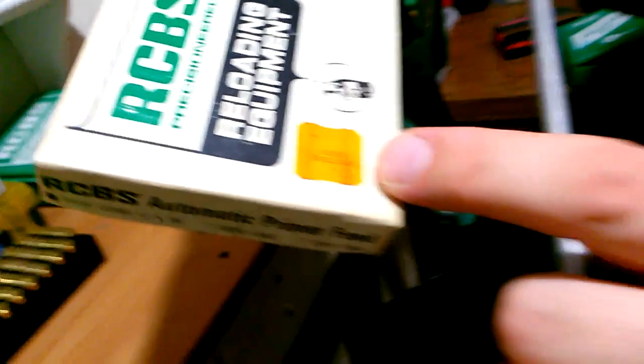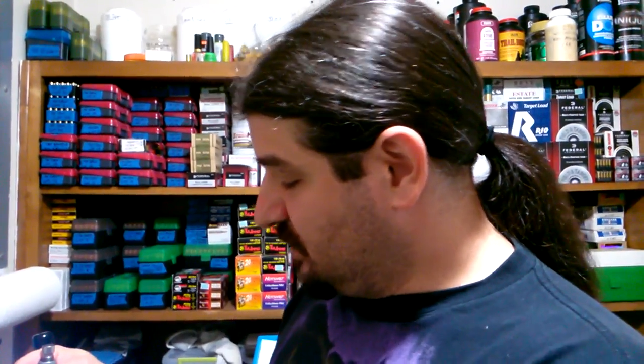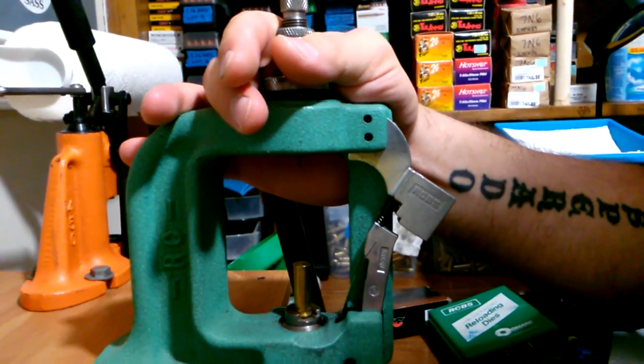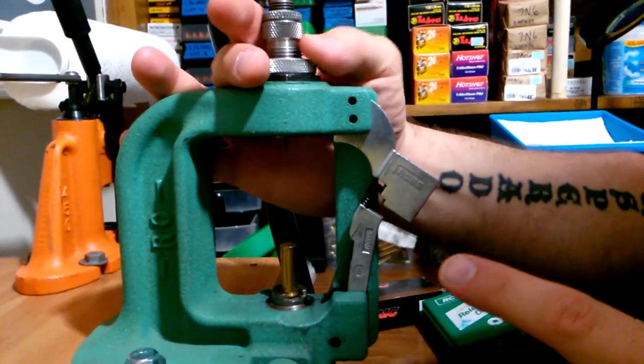Welcome back to the Junk Food Zombie channel. Today's video is on the RCBS automatic primer feed. This is an old box — bought at Leslie Edelman for $5.95 back on Long Island. It's for the RCBS Rock Chucker press. I don't know if this automatic primer feed system is available for the new Rock Chucker Supreme, but it was available for these older presses and is still available for them.